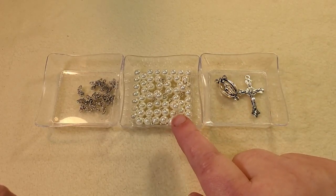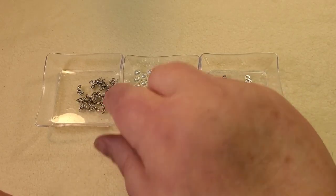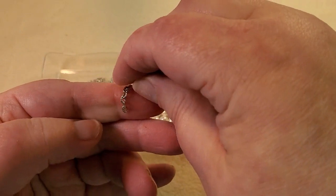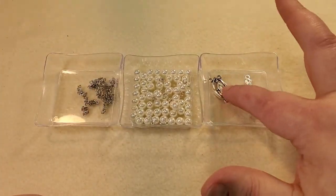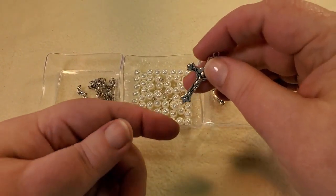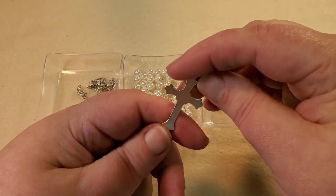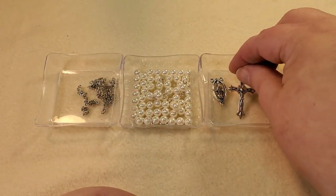I have 14 pieces of half inch chain, and for the chain I'm using that came to six little links, so I've got 14 of those. I've got my little crucifix and my little connector. I bought this crucifix from Amazon. I'm kind of disappointed that it's not double-sided — of course it didn't say that it was double-sided and I didn't think anything about it — but I would rather it have been double-sided, but it'll work.